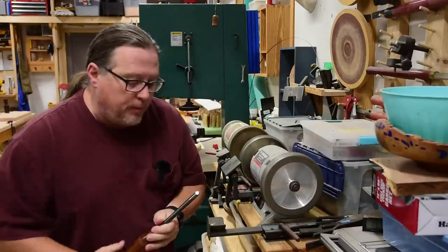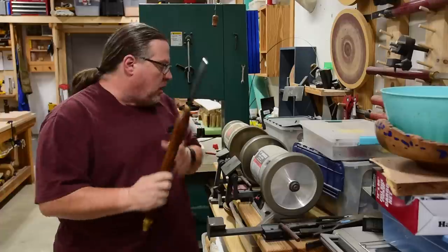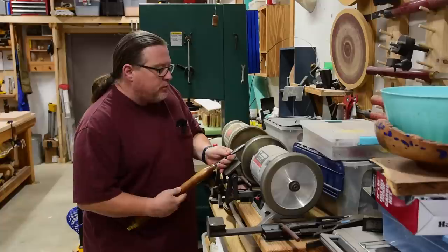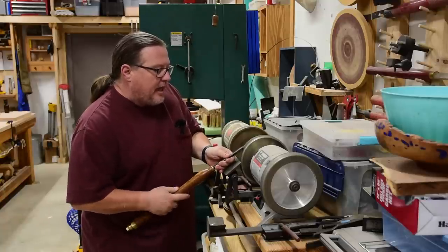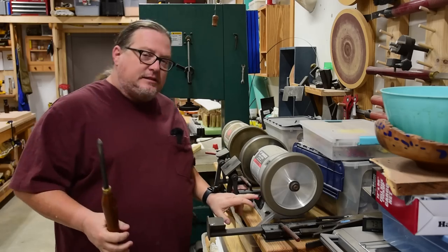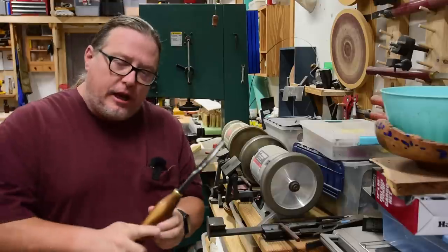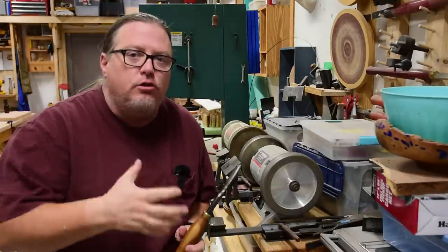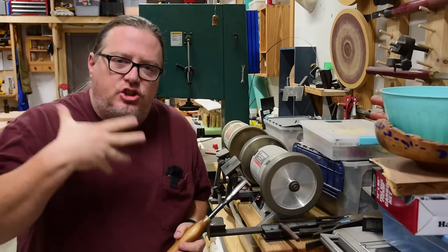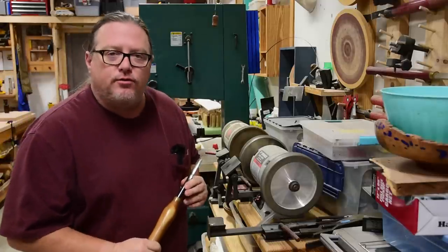If I've done that a few too many times, my bevel might be a little bit low. I'll come over to a slightly rougher grind and freehand just off the bevel — I'm not actually touching the edge, I'm just removing material. No big deal. That's what I like about using the jig on my spindle gouge: because of the shape of the flute, I can get the geometry I want with that jig without having to do it freehand.